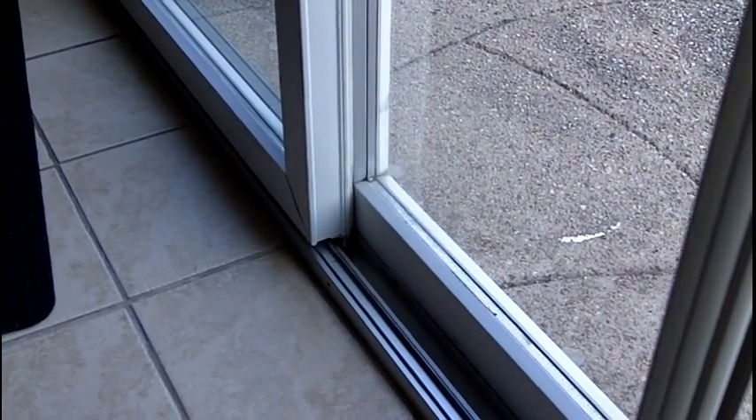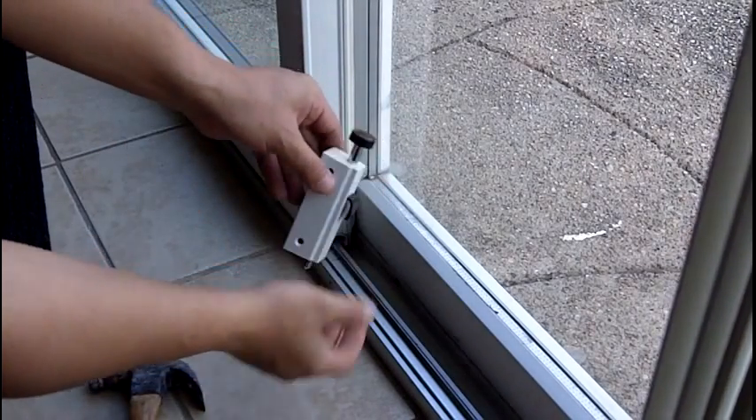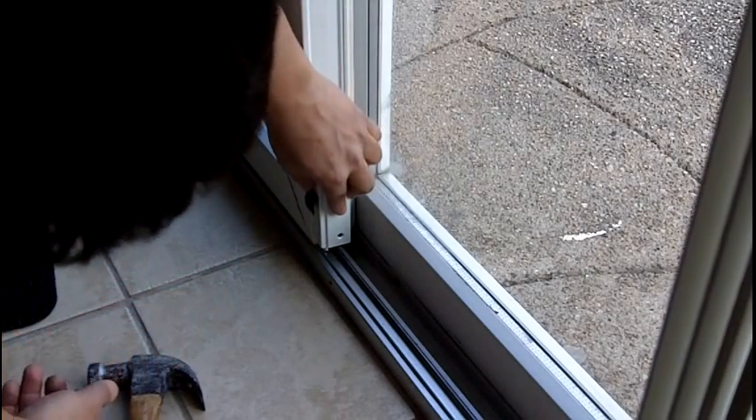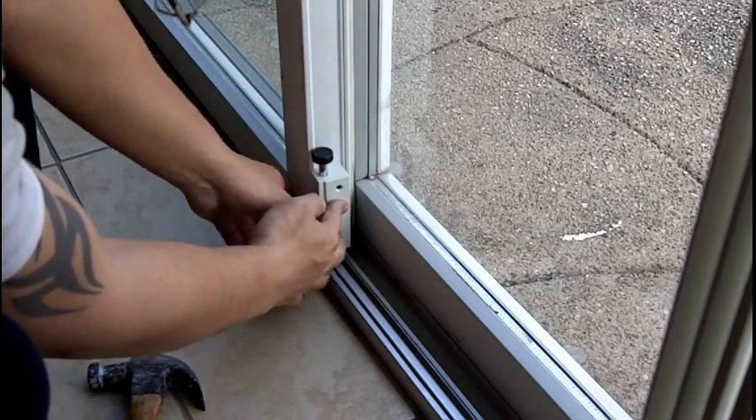Unwrap it. It's in your hand. There's a little lip right here — there's a little lip right here. Put it down, put it all the way to the channel. Hold it firmly.